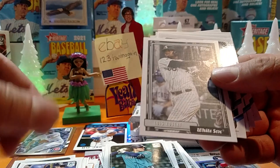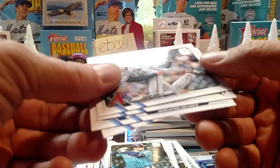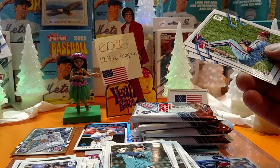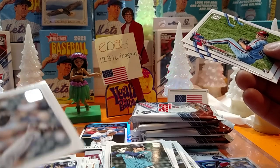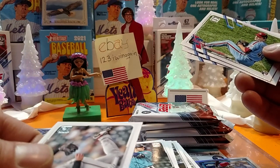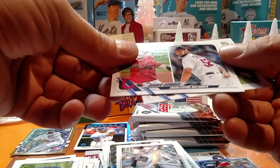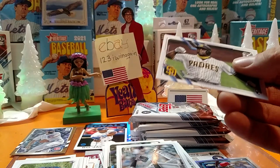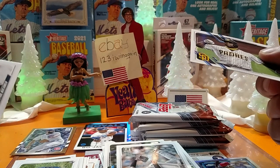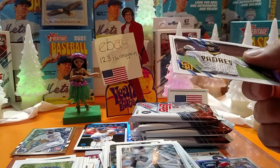Luis Robert — I got that one in the hanger box. That doubles that — might end up on eBay tonight. Joaquin Soria. I gotta sell some cards so I can get some cards. I wanted some more of them archives so bad, and I want some more of them Heritage High Number. My problem is once I start making some money, I'll end up needing more supplies — more cardboard photo mailers. A lot of you guys use a regular envelope, but I just feel a little more secure mailing them in those.